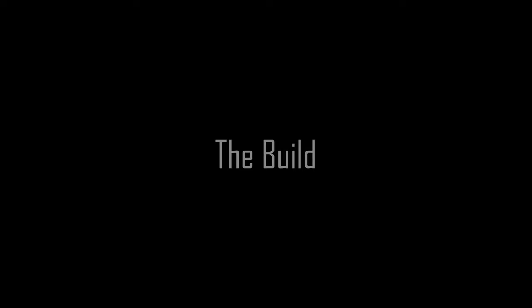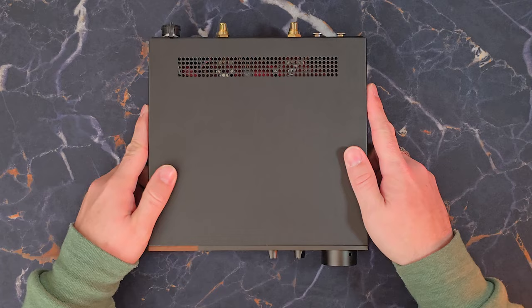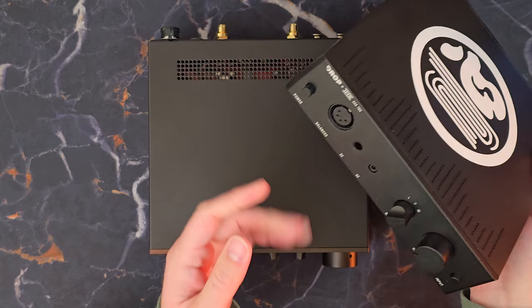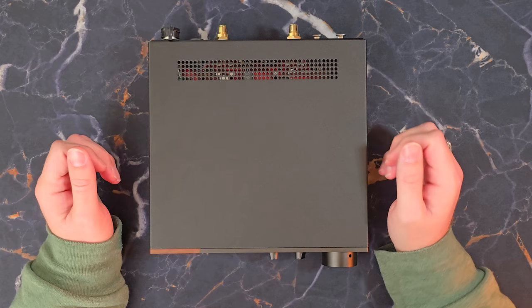Let's start this journey with a tour of the build. Here is the OR — the headphone desktop amplifier. OR, it turns out, is actually the Dutch word for ear. So OR, ear, headphone amplifier — cool stuff. Right out of the box, one thing to mention: this is pretty small for what is a pretty substantial amplifier. It compares almost identically in scale to something like the Drop THX AAA 789 — it's only just slightly bigger, which is very impressive because this is a much bigger beast.